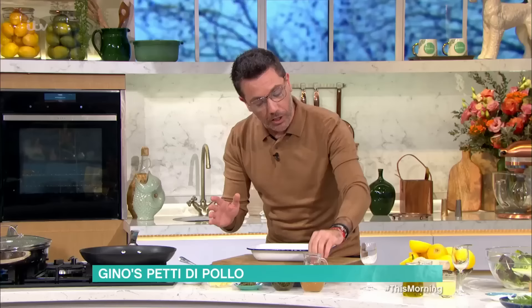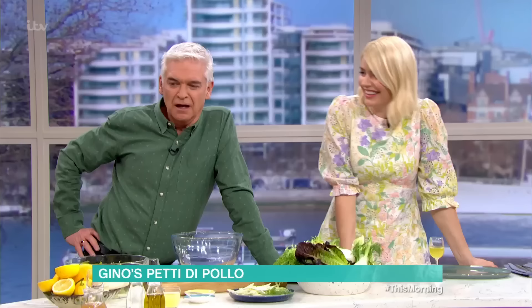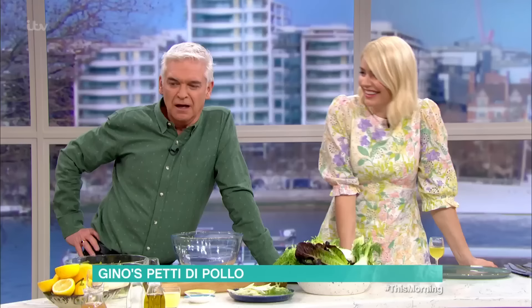We get the breast of chicken and I slice it very thinly into three parts. Ask us why! Because it cooks quicker and it doesn't go dry. Yes! The reason why we do that — 2-0 for Holly.